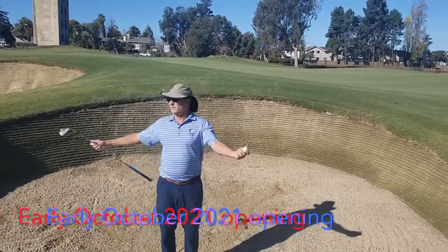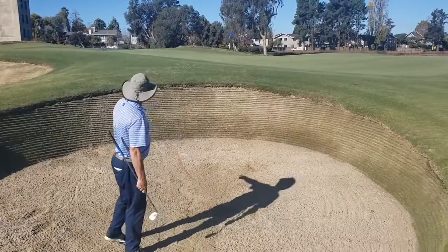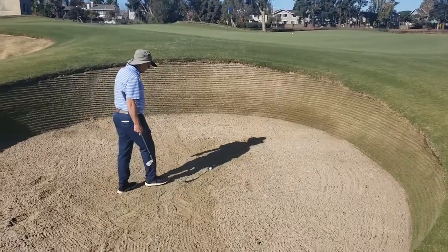Hey everybody, I'm at the new Alameda golf course — I grew up in Alameda so this is kind of cool. Check out the bunkering; I feel like I'm in Scotland. So when you get into these bunkers, everybody worries too much about this.